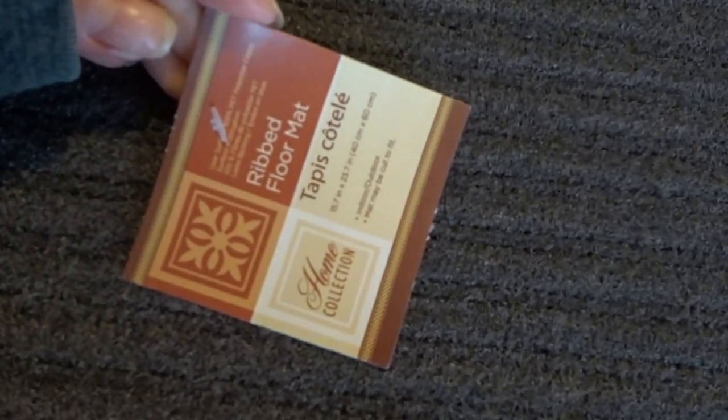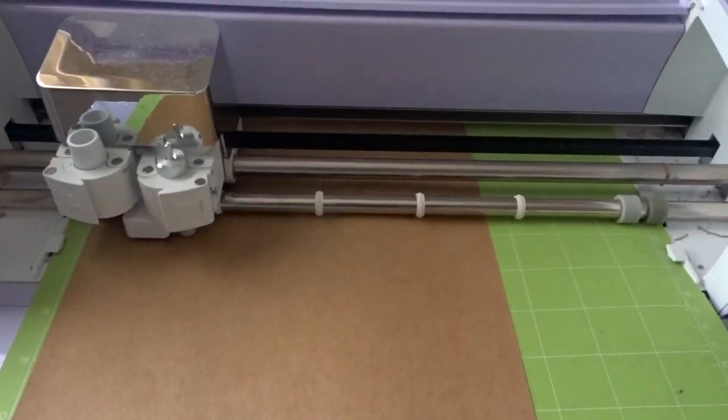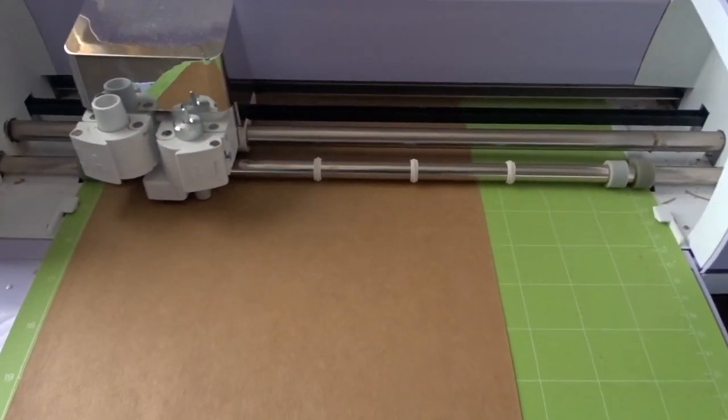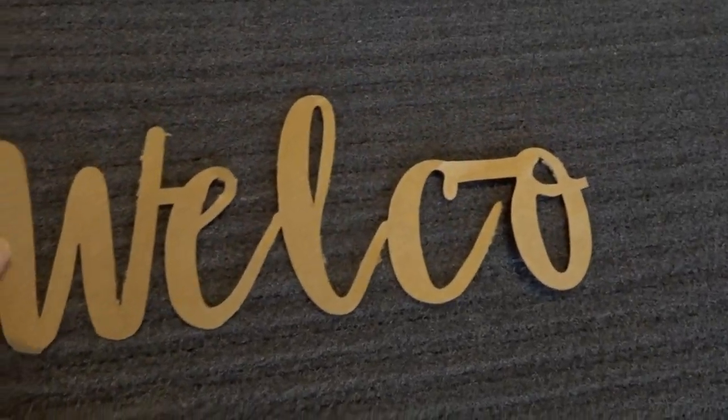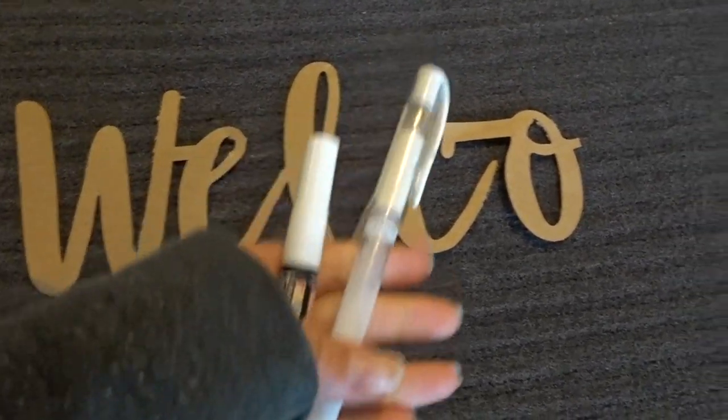I'm starting off with the Dollar Tree floor mat. This side is perfect for painting versus the back side which is completely darker. I'm going to use my Cricut to make a quick stencil — you can also use a pre-made stencil or just freehand it.